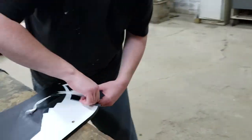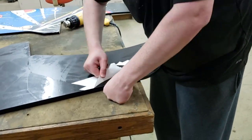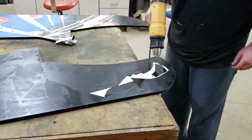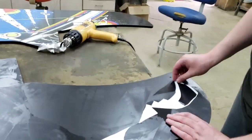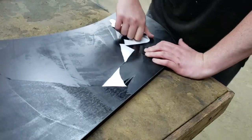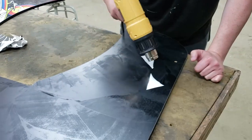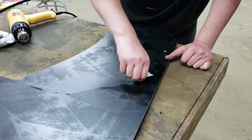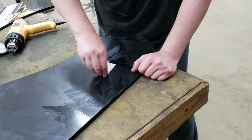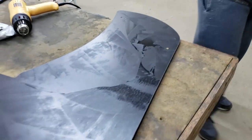It gets really hot really fast, so just be careful. Just a little tiny bit is enough to really soften all the pieces up, that's all you need. Alright, so that's all the artwork off.